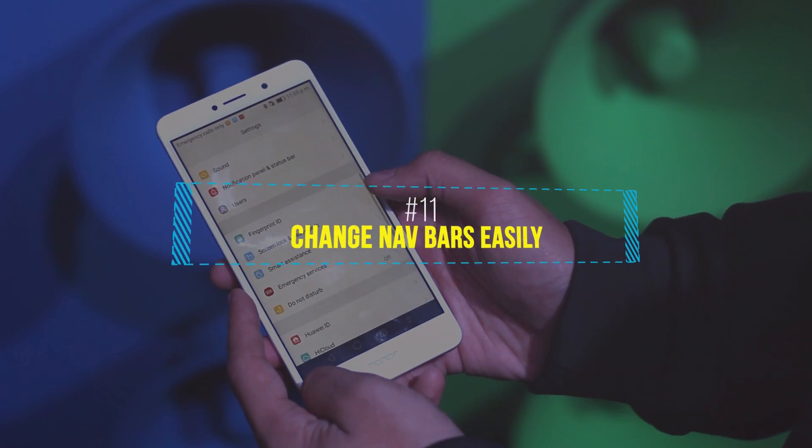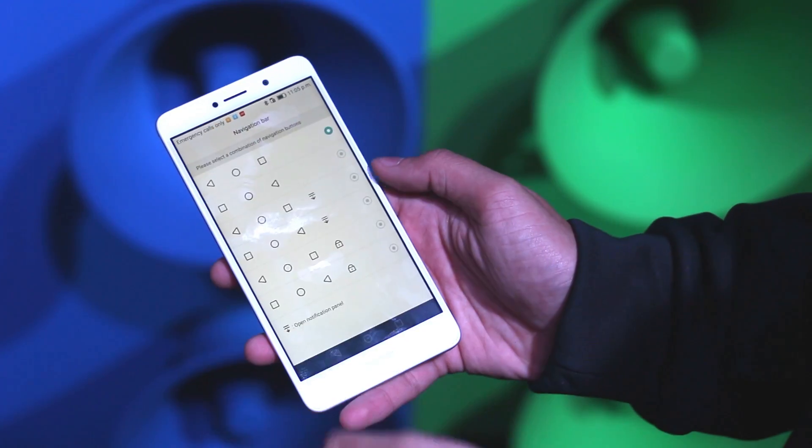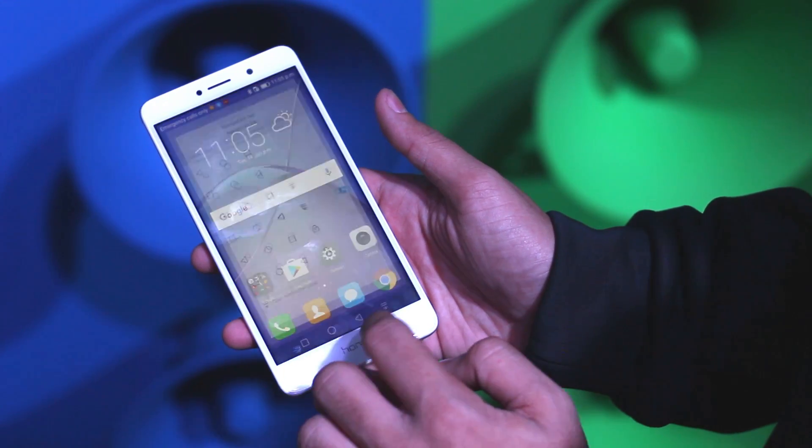Finally, coming to the last feature: you can customize the navigation bar by adding or removing any buttons from it. You can do that by going into Settings, Smart Assistant, and then Navigation Bar.